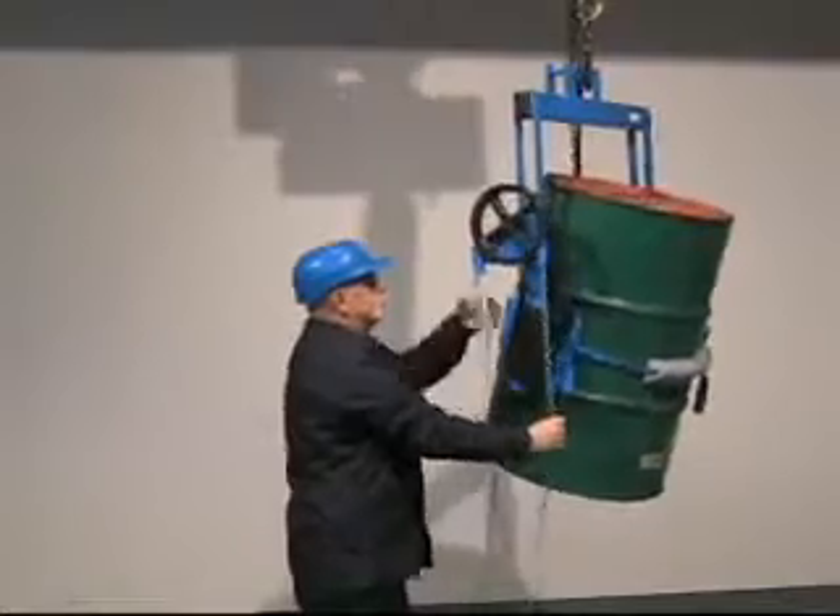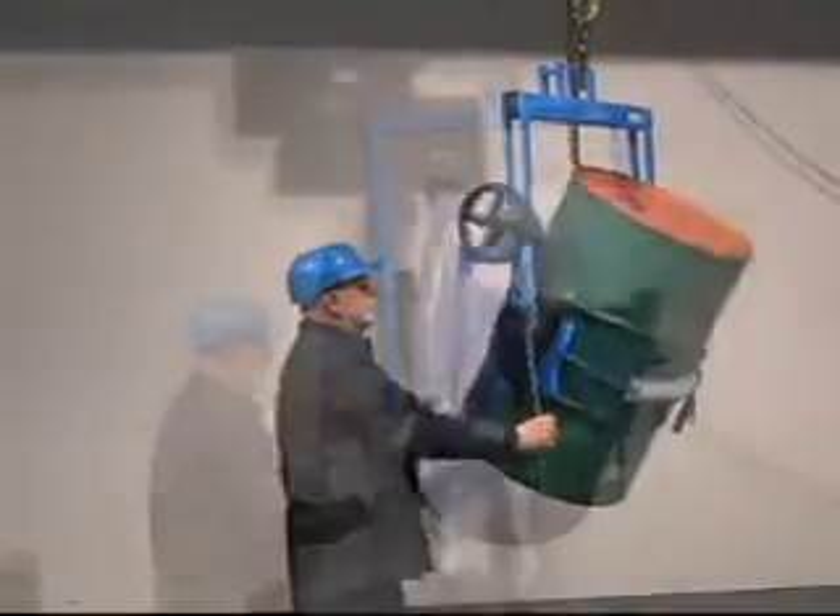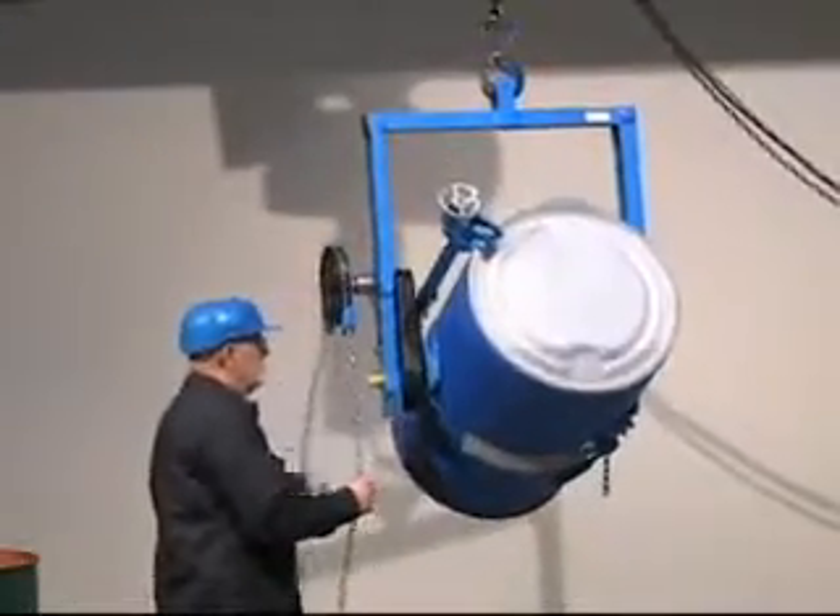Ever wish you could handle all your drums with one drum handler? Well now you can with the Morse Cinch Drum Handling System.